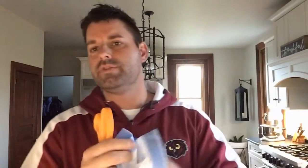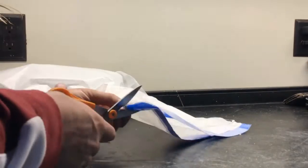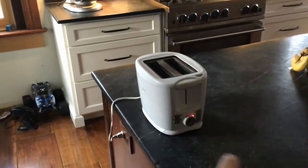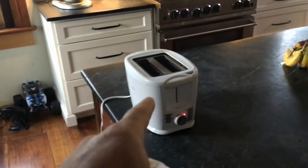The first thing you're gonna want to do, especially if you're using a garbage bag that has drawstrings on the top, you're gonna want to cut this whole strip of the top off. Now before I turn the toaster on, I'm gonna need to put the garbage bag over top of the toaster.